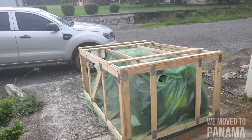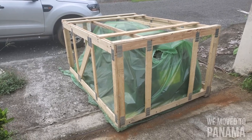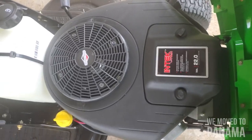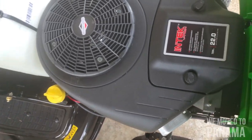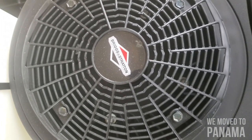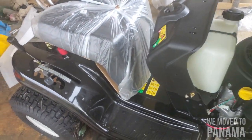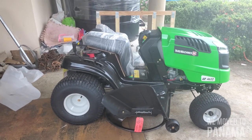My wife surprised me and said that's the reason we're actually going to Price Smart — to buy this machine for my birthday, because today is my birthday. So I'm very happy. I had a Husqvarna in South Africa, so this is a 22 horsepower — if I'm correct — Husqvarna, one of the best motors. I never had any issues with them before. This is a 46 inch, and there was a discount of six to seven hundred dollars on this particular one. The price was two thousand dollars before, so I got it for a very good price.